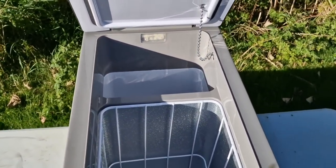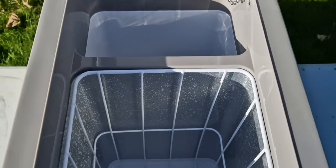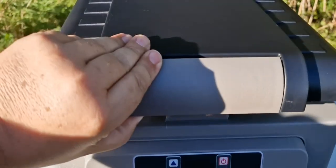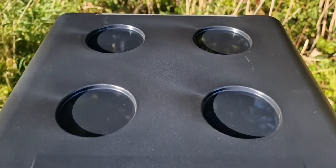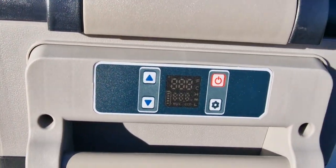Let's have a look inside. There's a light at the back and two separate compartments — you could run this as a freezer or just as a fridge. It's got cup holders on the top and the control panel is at the front.